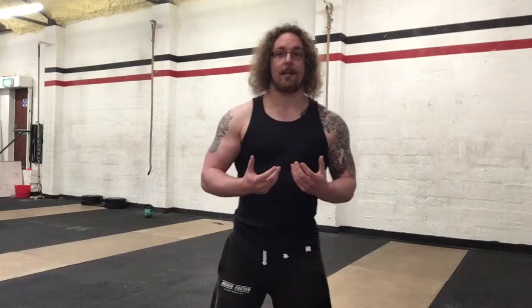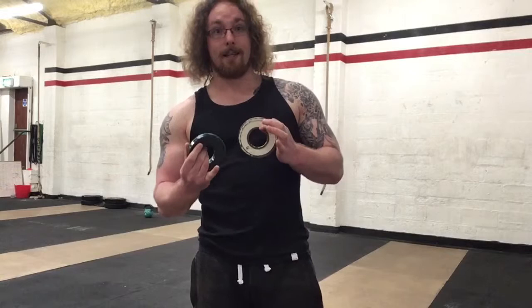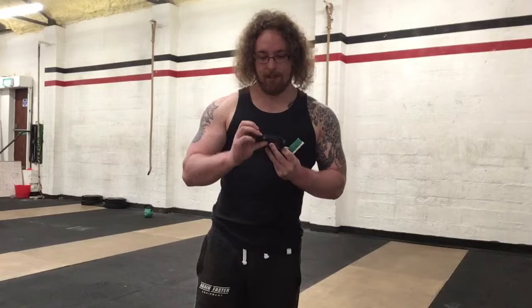Little plates like this make a big difference, especially with weightlifting. One kilo — and this is even 0.75 — one kilo, 0.75, and a 0.5 clip. These little things are what are going to break you through your training programs and get you further than you really could expect.